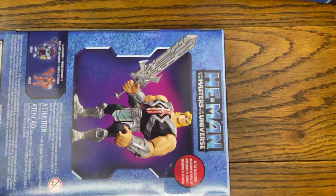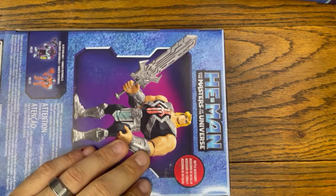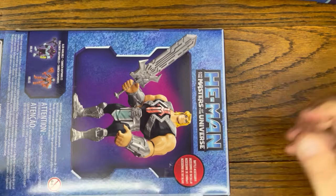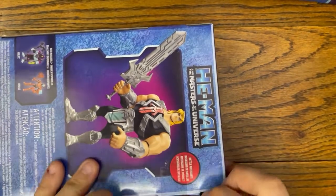Again, this is from the Netflix series. I do not watch this show — it's a little bit too kiddie for me — but I think some of the toys that they drop are kind of cool. Not all of them, trust me, there's a ton that are not cool.